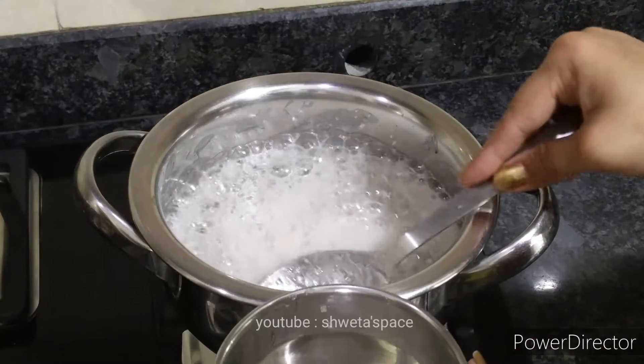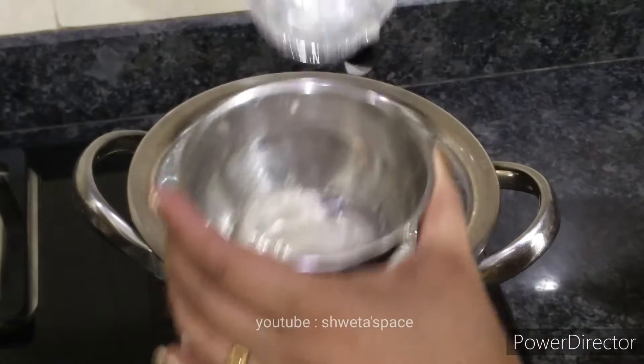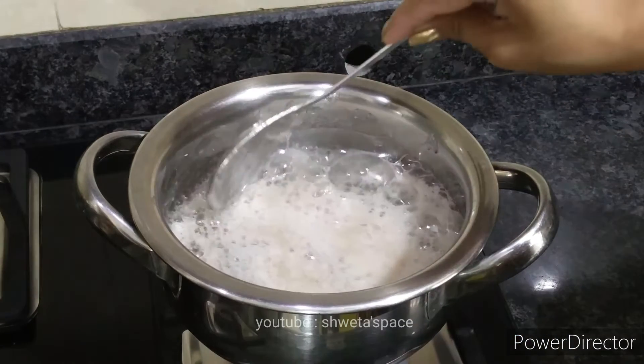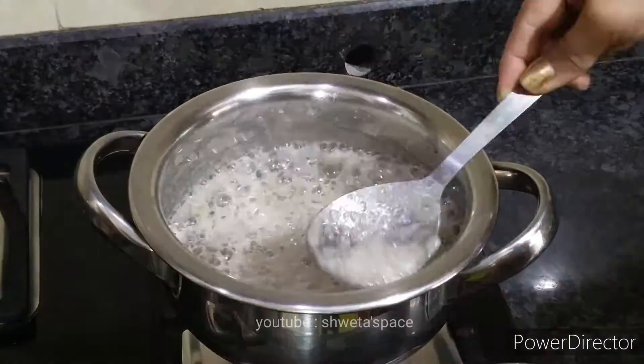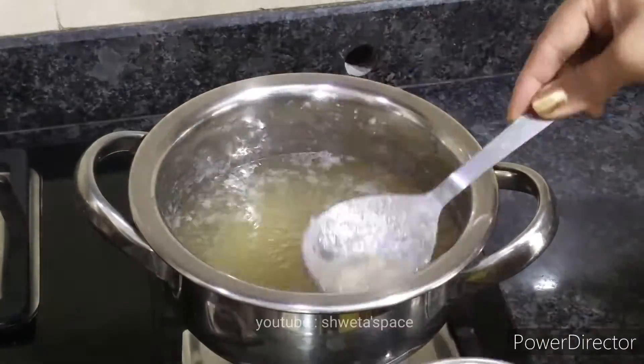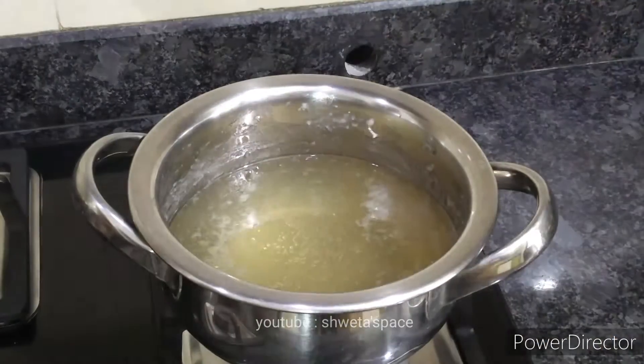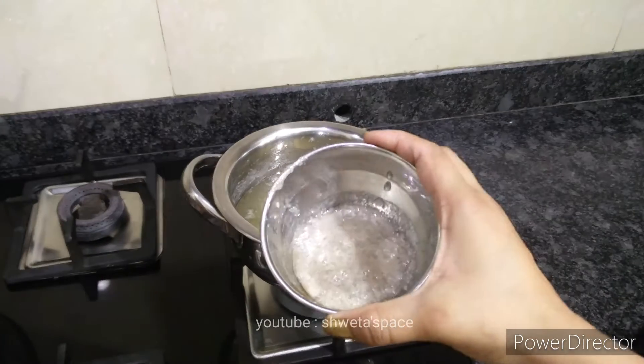I did this for the first time and I wanted to see how it would turn out — it was a good result, so I am sharing it here. After boiling it, you can see the color of the chashni has improved nicely.